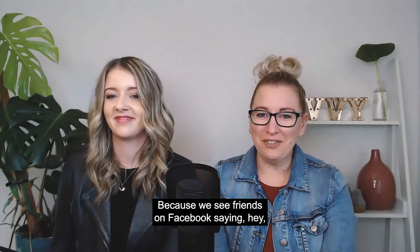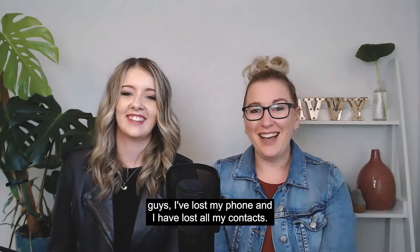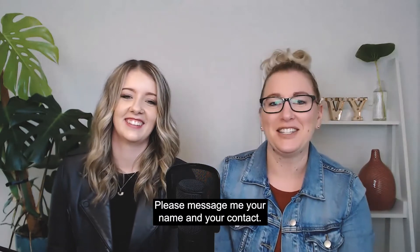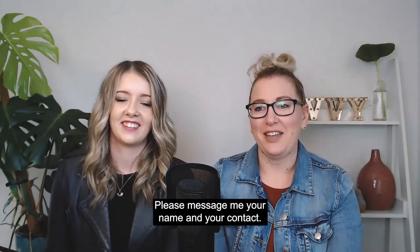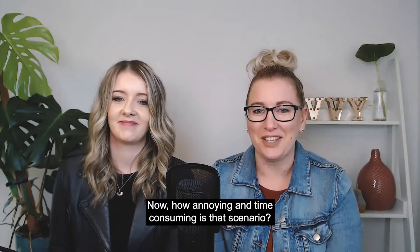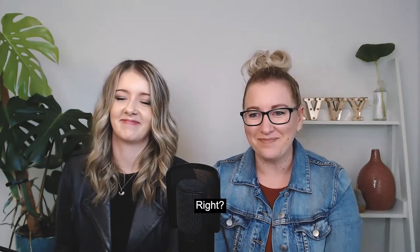Because we see friends on Facebook saying, 'Hey guys, I've lost my phone and I've lost all my contacts. Please message me your name and your contact.' How annoying and time-consuming is that scenario, right? Very.